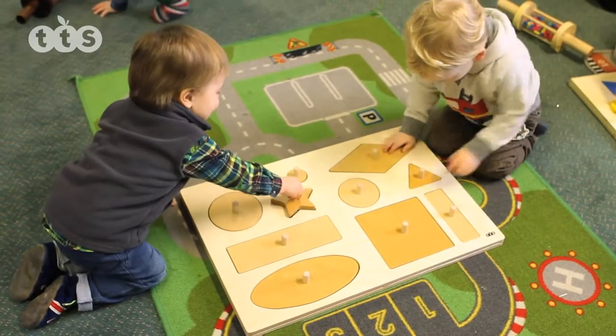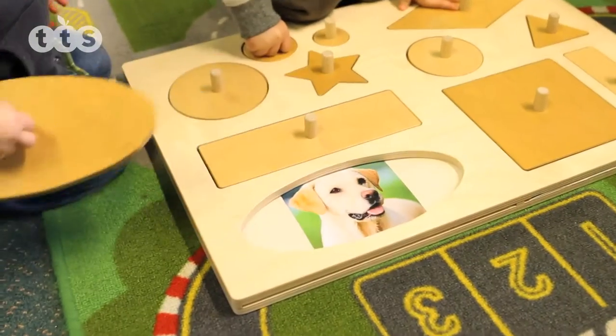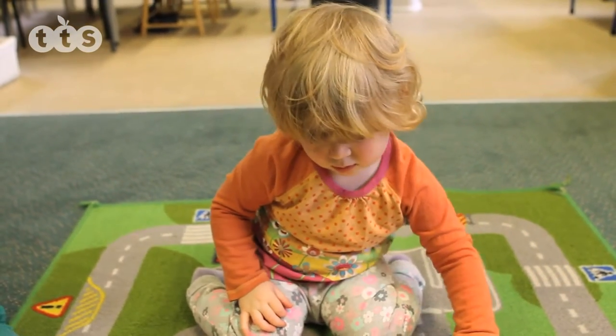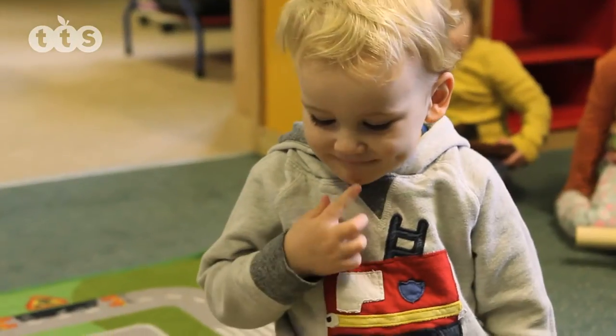The Giant Explorer Board is larger and takes two A3 sheets and has more windows. It can be used with a child or a small group of children gathered around it working together, promoting ideas and conversations.